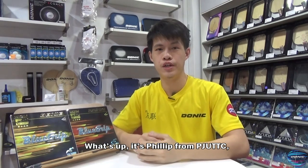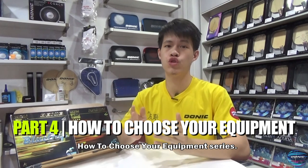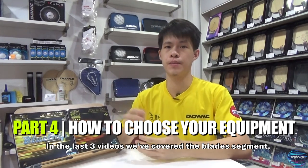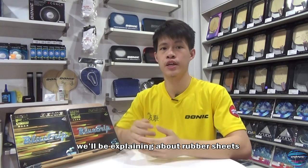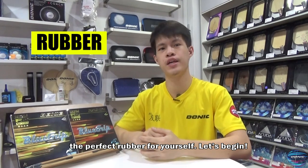What's up? It's Philip from PGA Union Table 10X Training Center. Welcome to part 4 of the How to Choose Your Equipment Series. In the last few videos, we have covered the blade segment and you should know how to choose your right blade by now. So in this and the next video, we will be explaining about rubber sheets and how you can choose the perfect rubber for yourself. Let's begin.